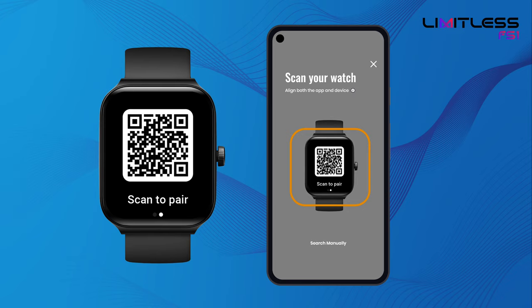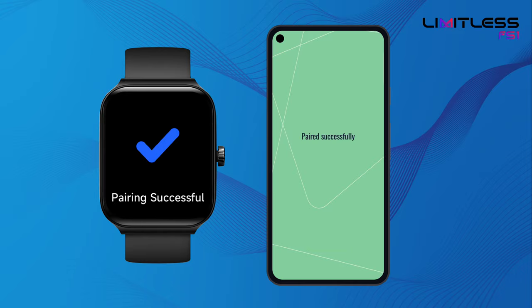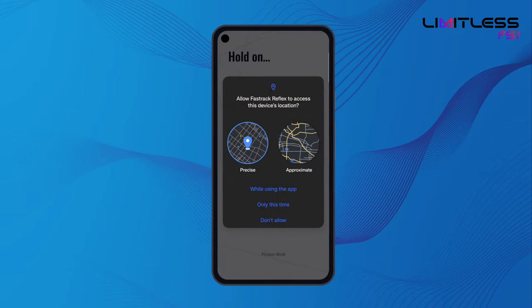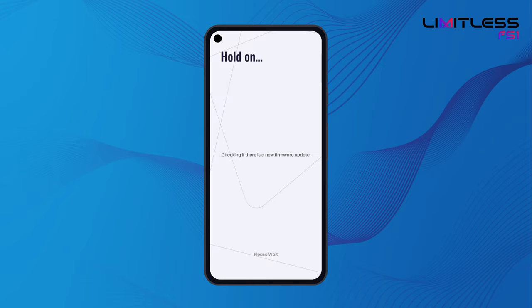Scan the watch QR code from your phone to pair your watch, or click on Search Manually and tap on your smartwatch. Tap on the BT Pairing request to enable BT Calling while app onboarding.